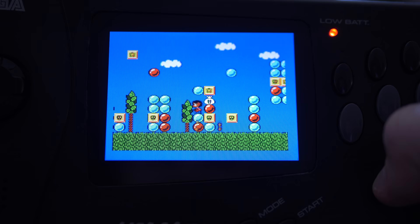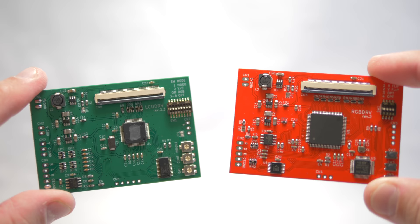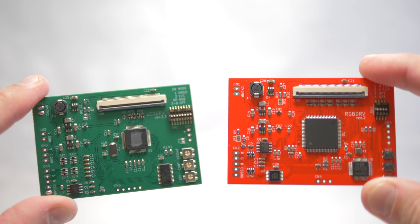The people who made the LCD driver just released an updated version — the RGB driver. This supposedly has interpolation and an on-screen display built in, so let's check it out and see how it works.